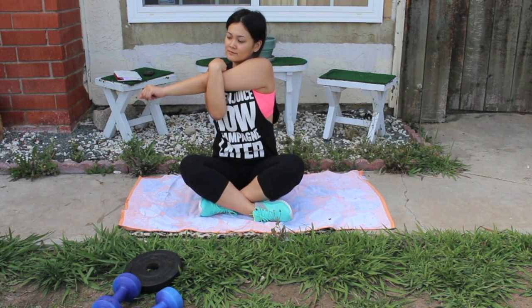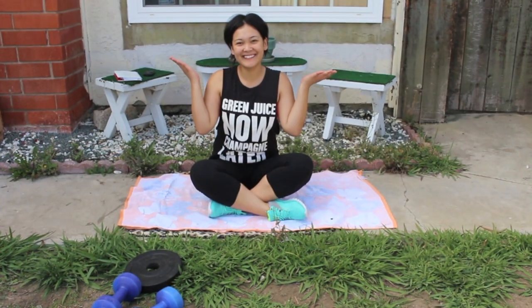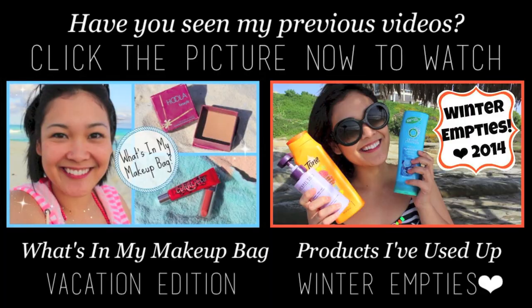Thank you guys so much for doing this workout with me — I'm so proud of you! Be sure to replay this video two more times so you can complete the full three sets. You can add this video to your favorites and come back to it to do this workout at least once or twice a week. Thanks again for watching. I love you guys so much — see you in the next video. Bye, have a magical day!